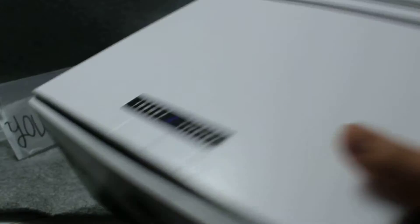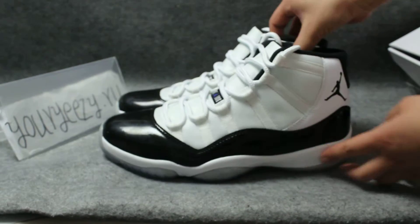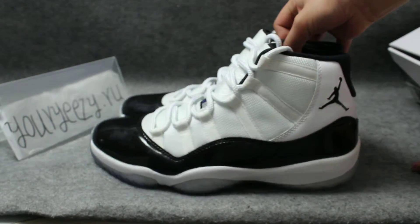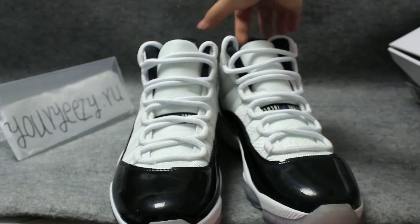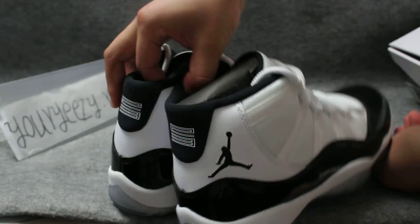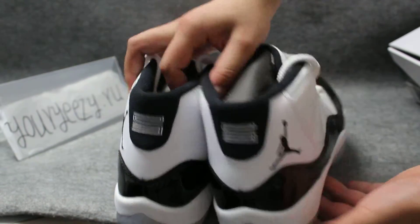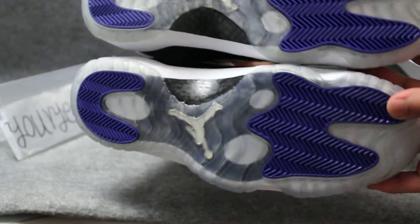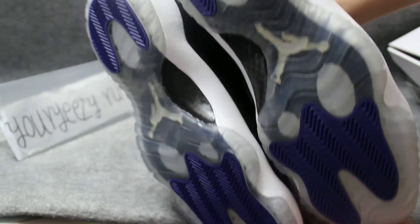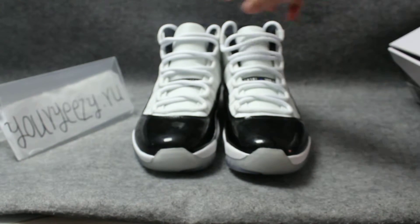Now look at the shoes. I will show the shoes all around. Look here. Now look at the bottom. Now look at the details of the shoes.